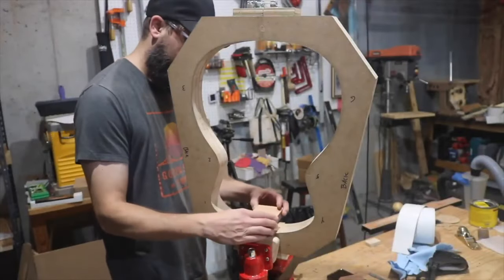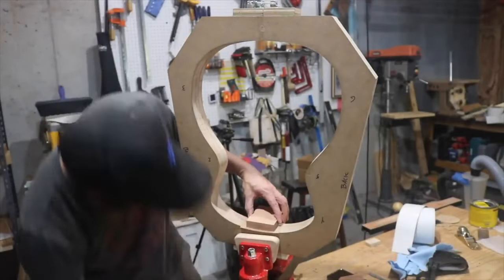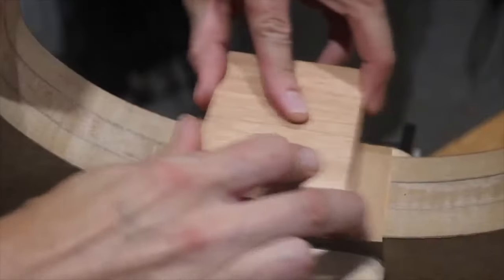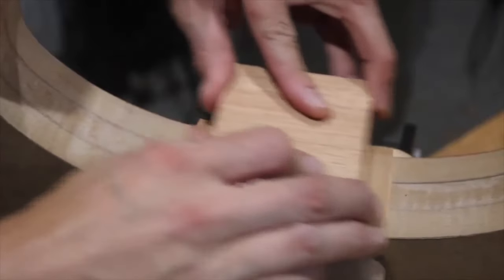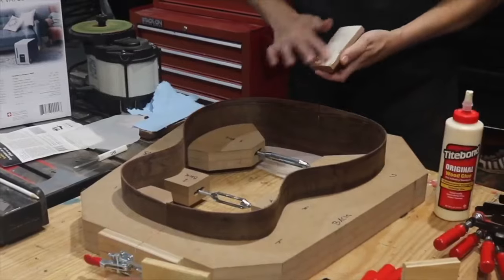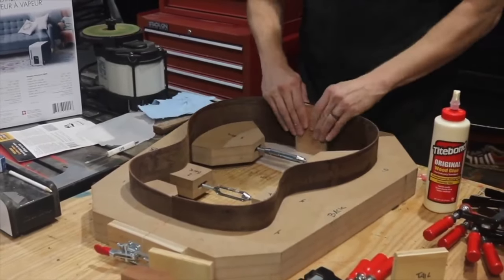The sides are now bent. I'm making the head block and tail block — here's a brief snippet of how I'm getting the head block to match the shape of the form, and then I'm gluing up the tail block and head block.